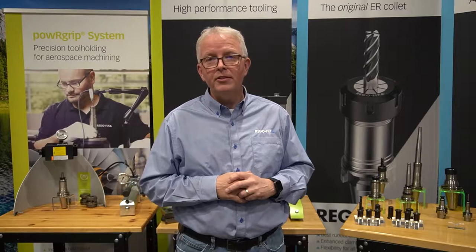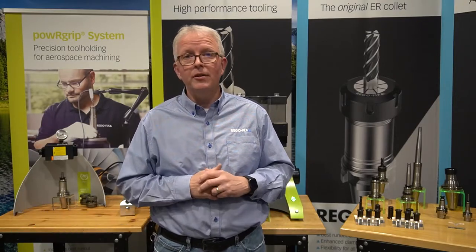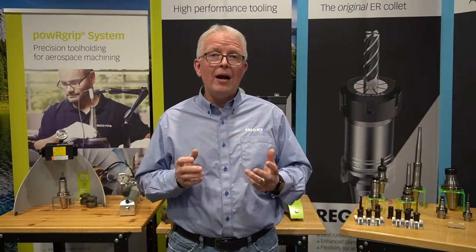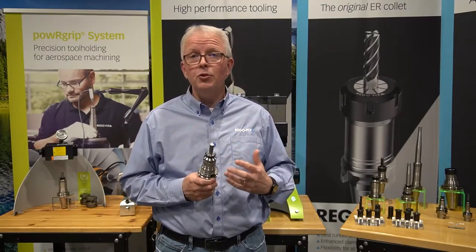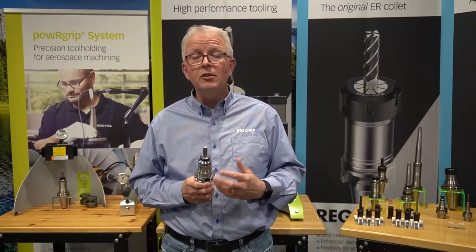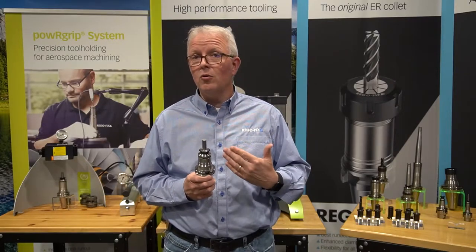Hello and welcome to RegoFix Tech Chat. My name is David McHenry. I am the Engineering and Technical Manager here at RegoFix USA. Today let's talk about power grip and how it works. The power grip tool holding system is a high-precision tool holding system. Anytime you are looking for high precision or high productivity, that is where you should think about the power grip system.